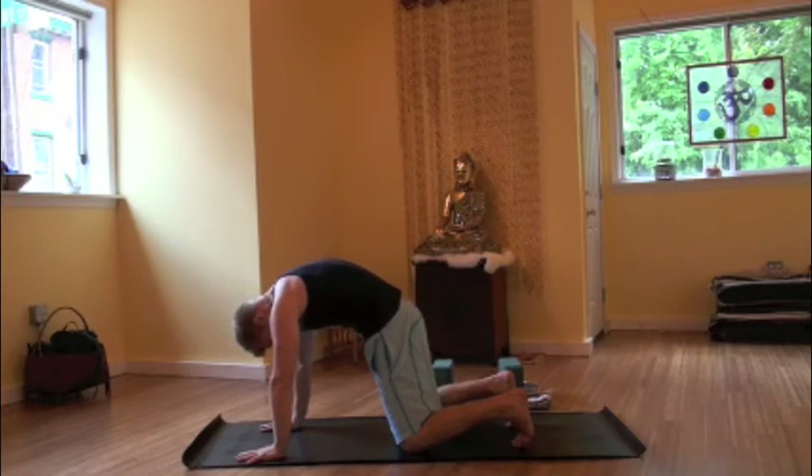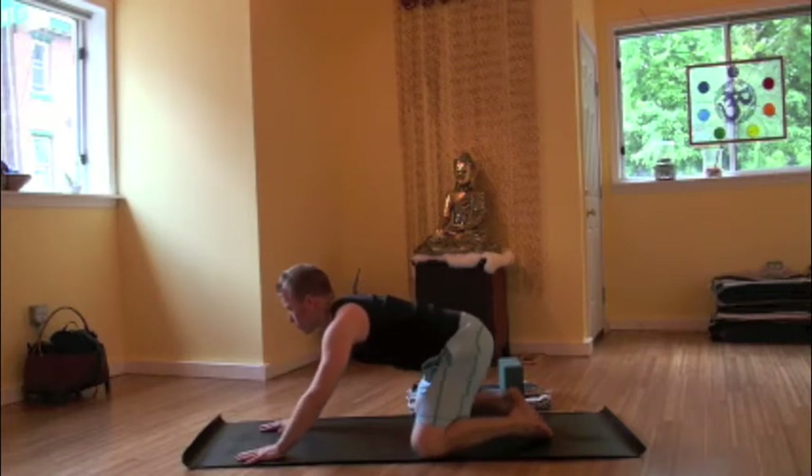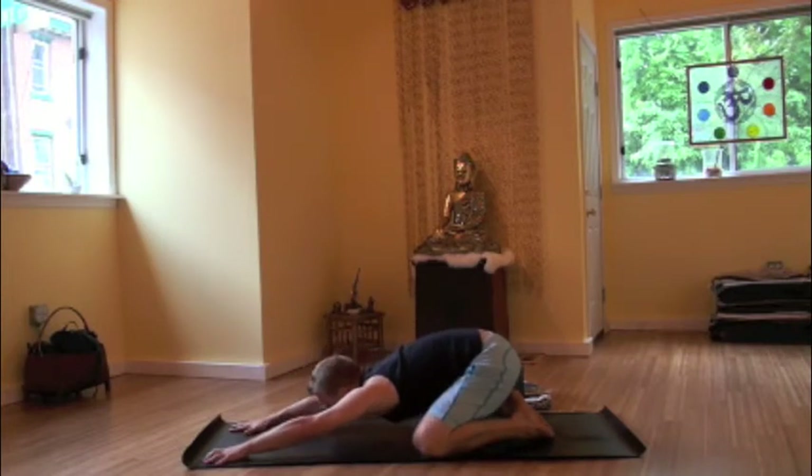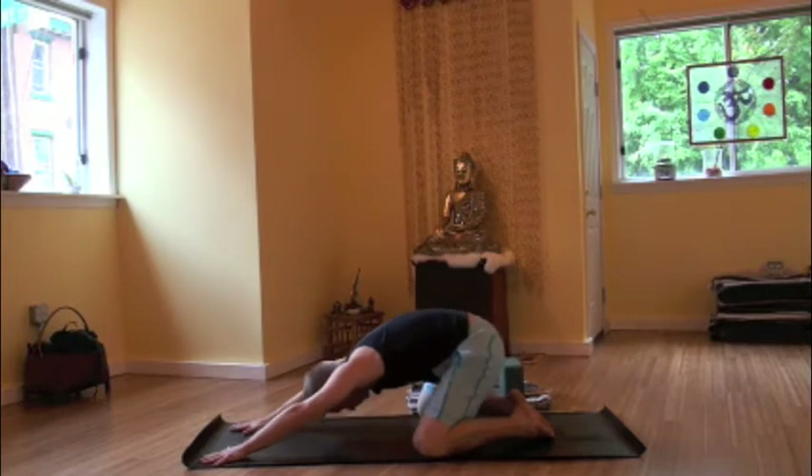Breathing through, allowing the breath to dictate movements from one place to the next. Coming back to a neutral spine and then lowering into a child's pose as the knees come wide, the feet come to touch. We lower the booty to the heels, the arms are out in front of us. The forehead may come to the floor. Sinking into the hips and breathing here.